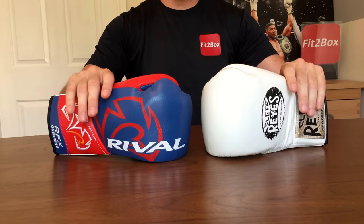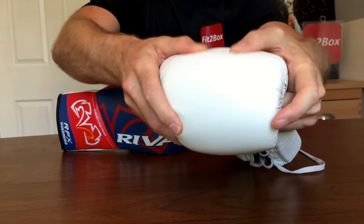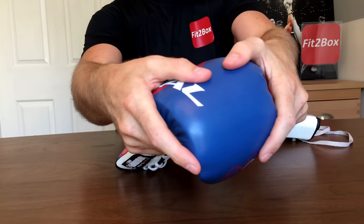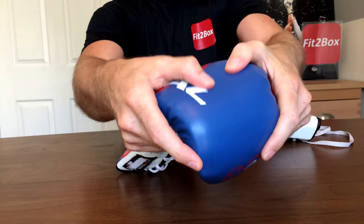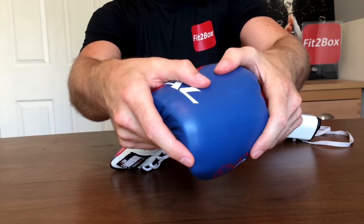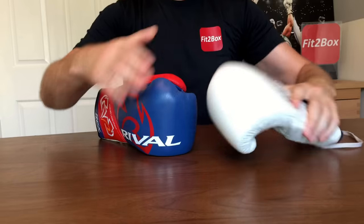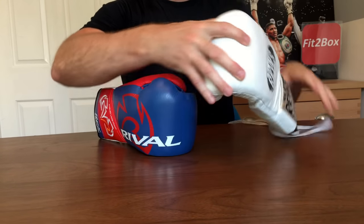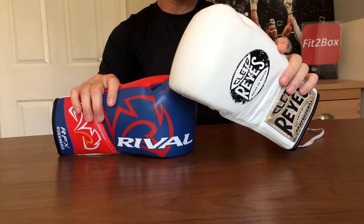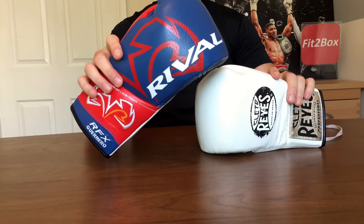Round five: knuckle area. The champion's knuckle area is soft, well padded, and very protective. The Rival HDE is the harder padding version that Rival produce — as you can see, there's not as much give there. They do make an SFE version, but this is the harder version, while the Reyes has a softer knuckle. For that reason, round five, knuckle area: 10 points to the Cleto Reyes and 9 points to the harder HDE version of the Rival.